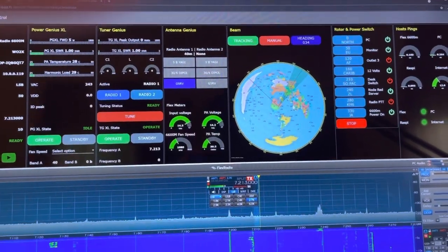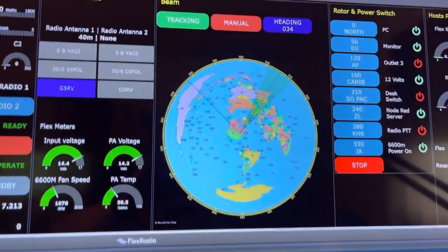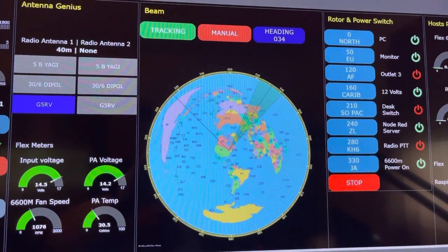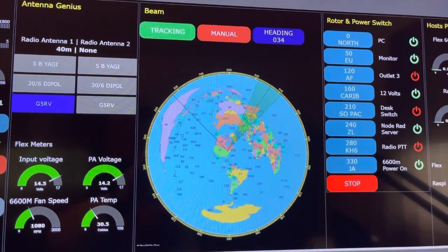Hi, this is Dave, W02X. I'm working on the rotor control software for W1AW for their W1HQ station, running a Greenhammer and RT21.